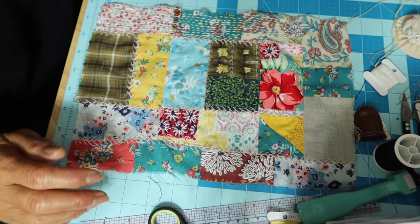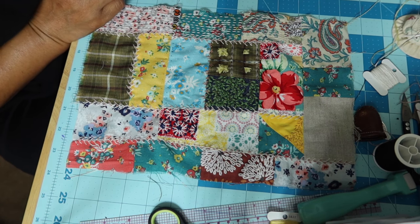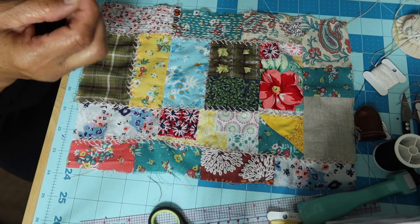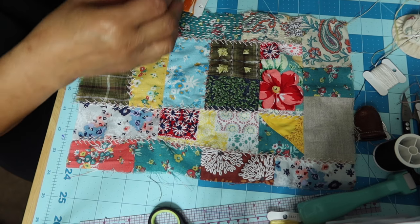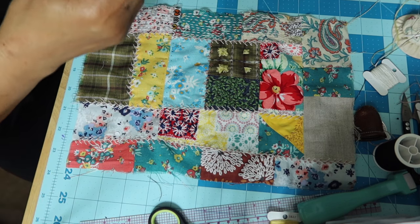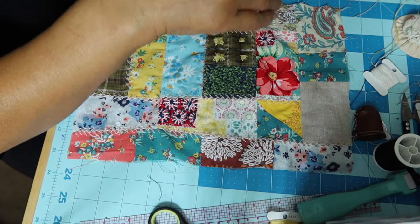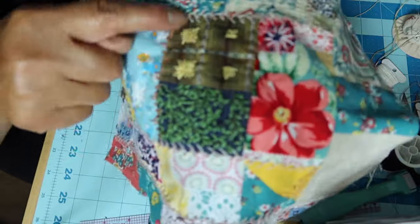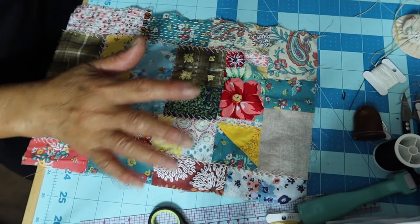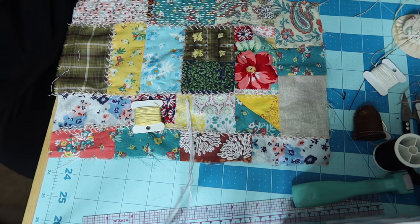Hello everyone, welcome back to my channel! Let's go back to our slow stitching, and this time I've decided to do a little bit of doodling. Do you guys like to doodle? Let's doodle with our needles and thread. I've done a little bit — I'll show you here — it's not perfect. I'm not looking for perfection; I'm just doodling, just having fun.